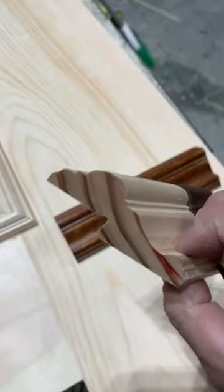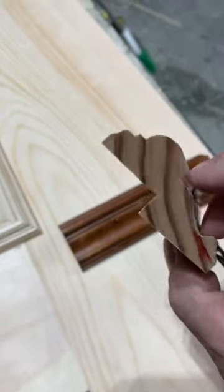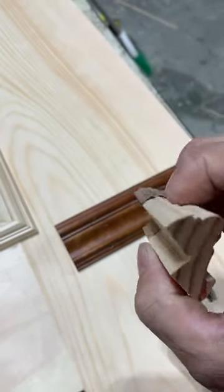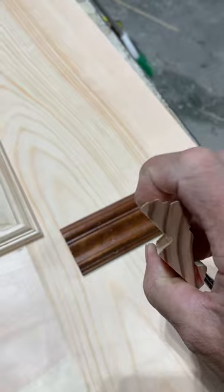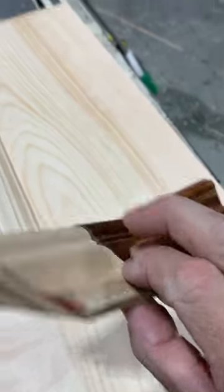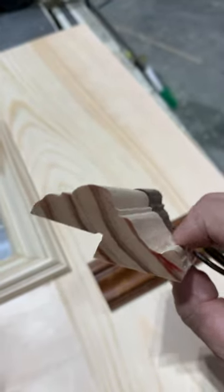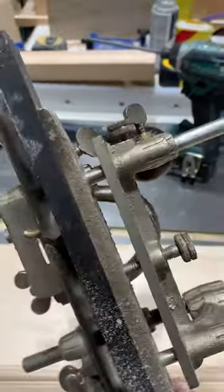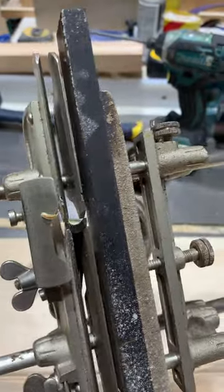This cut I made with a table saw. This one I made with a roundover bit going two directions. This little bit I did with an OG bit in the router table. And then this bead I did with my Stanley No. 45 molding plane, used a roundover knife in it.